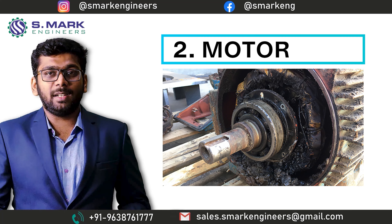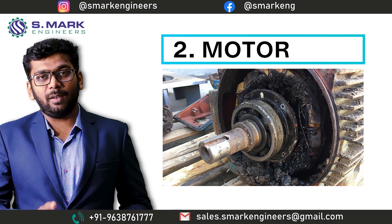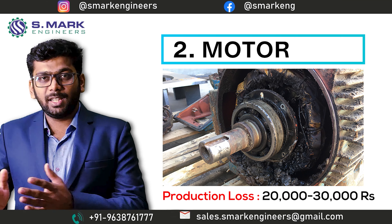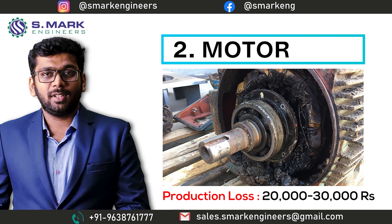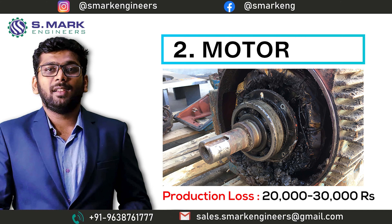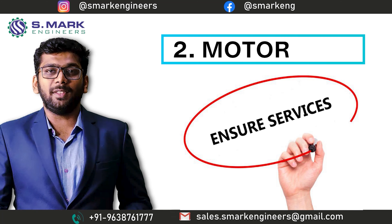But once you face any breakdown in the motor, you can easily lose production cost of about 20,000 to 30,000 Indian rupees. So instead of losing that per-day production cost, it is recommended that one should spend 6,000 rupees at the time of purchasing the machine and minimize the chances of failure and ensure reliable service.